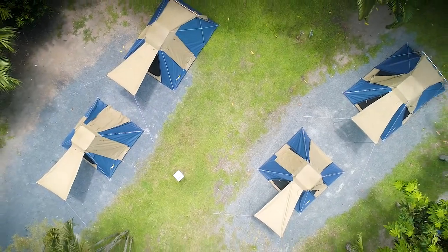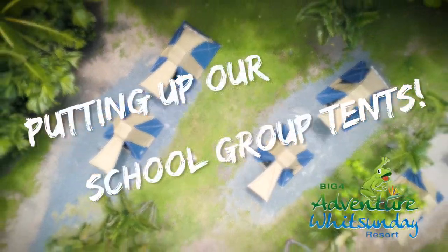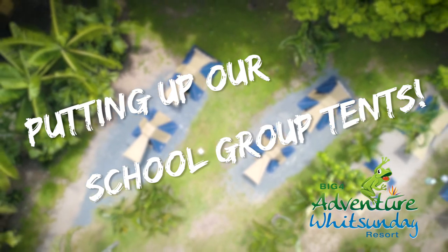Welcome to Big Four Adventure Sunday Resort. We're going to show you how to put up our school group tents.